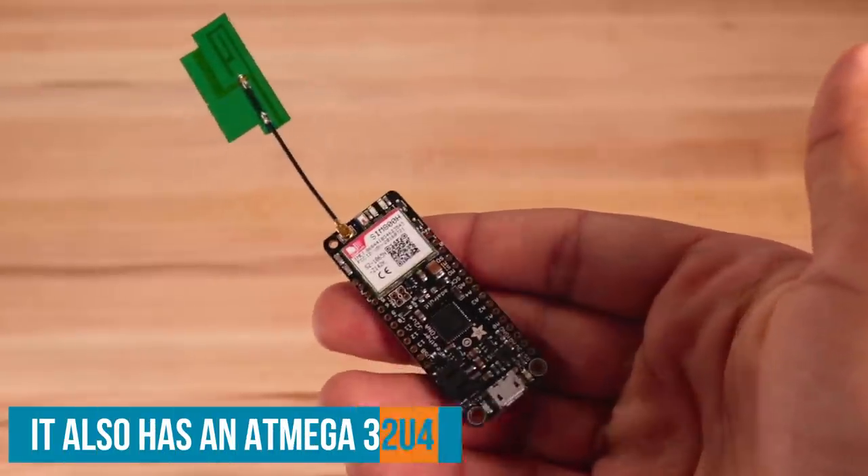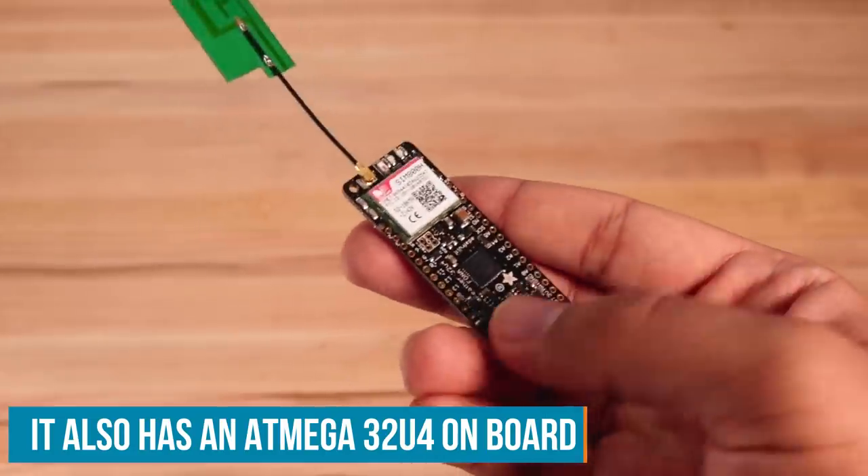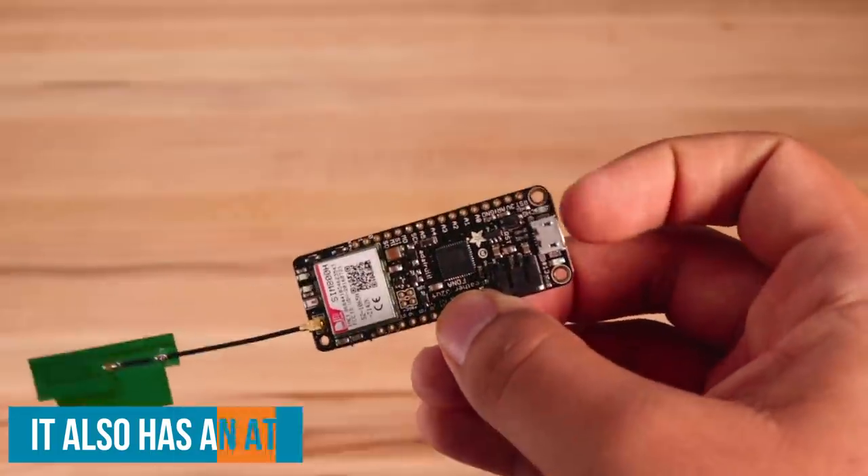Now we could use a USB to serial adapter, and that would totally work. But due to the portable nature of our device, I've got another solution. I'm going to be using this — the Phona Feather. The Phona Feather just so happens to have the exact same GSM modem that we need, plus it's got built-in battery charging, which is super handy and cuts down on soldering time.